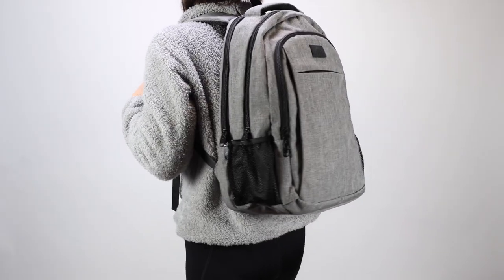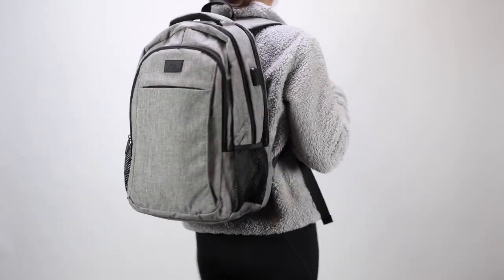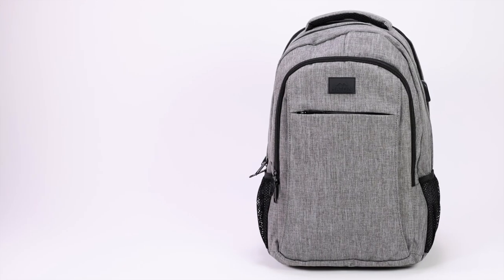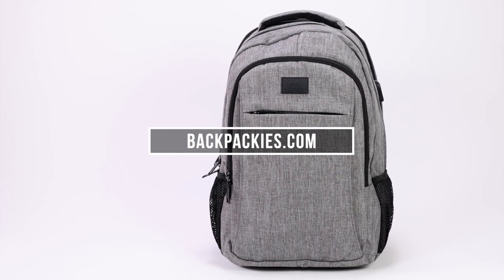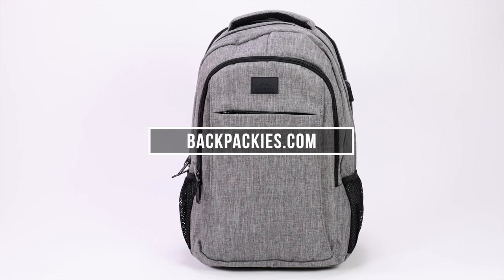But overall, you really can't beat the features you get for this price point. And considering it's such an affordable bag, it's actually pretty impressive how much they were able to include. Because of that, this backpack is definitely recommended for students or travelers looking for a reliable backpack on a budget.